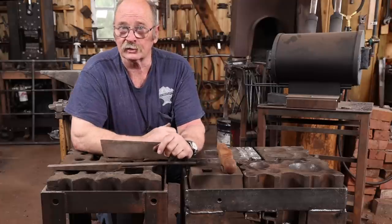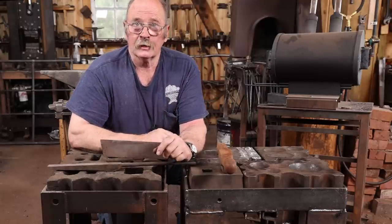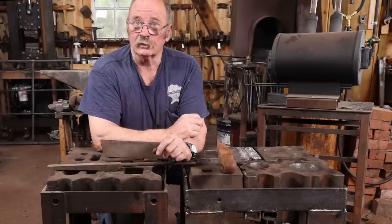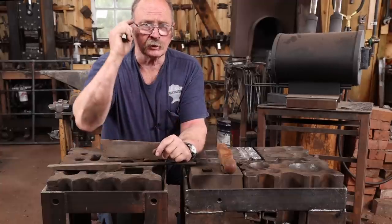Anyways, I do hope you enjoyed this video, even if there was no actual forging — just a pretty rough fabrication effort. I'll look forward to seeing you for next week's video. In the meantime, I hope you have time in your day to get out to your shop, make something, and remember to wear your safety glasses.